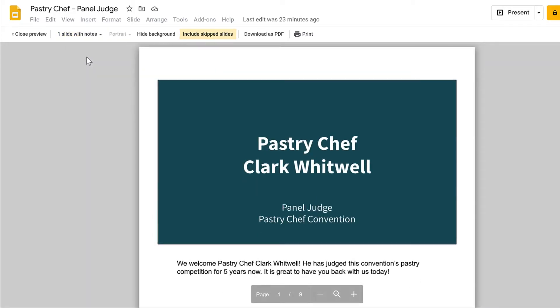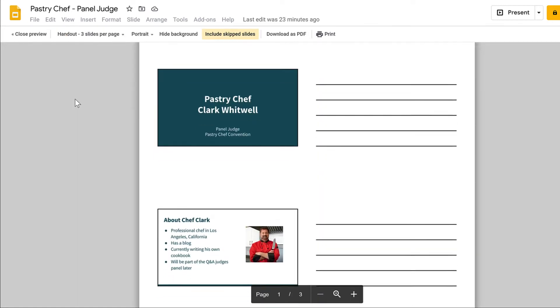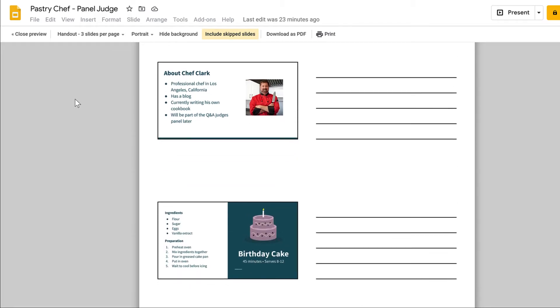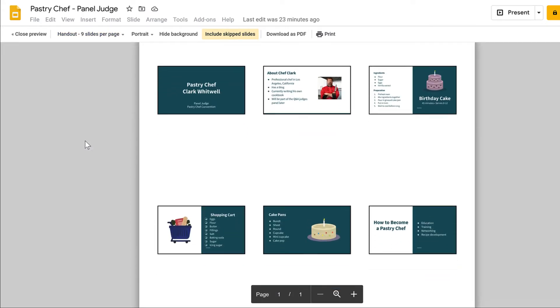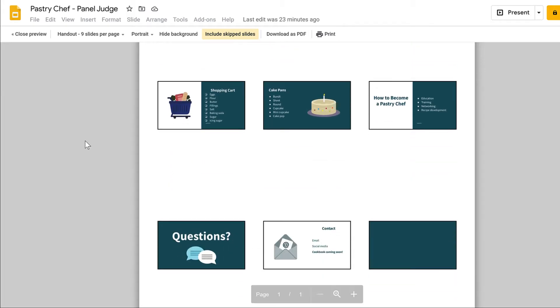Let's take a look at some of the alternative handout options. Three slides per page provides a note-taking column within the handout, which could help those attending a training or lecture. The option of nine slides per page may be hard to read as a handout for the audience, but could be useful to presenters to see an overview of their presentation.